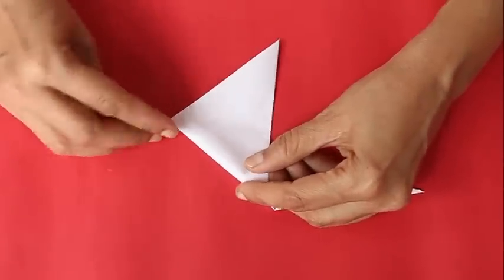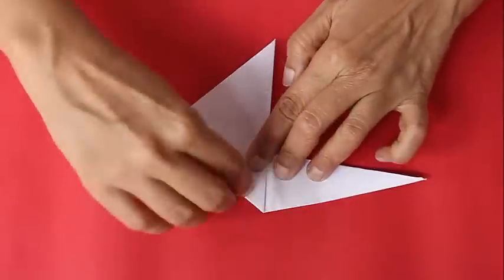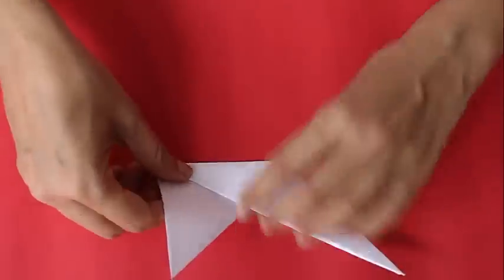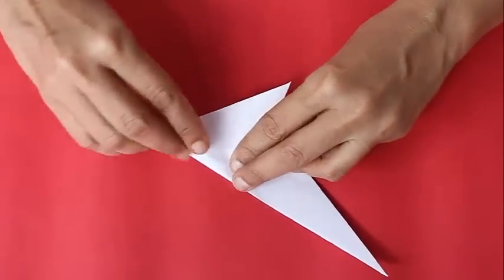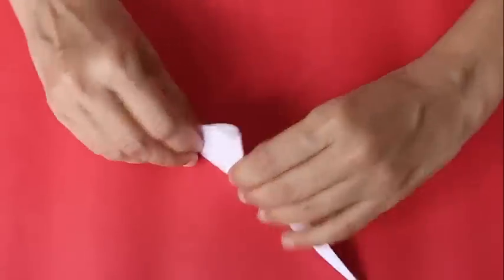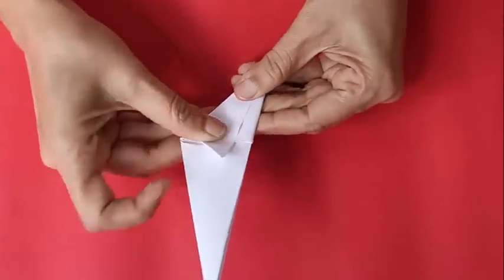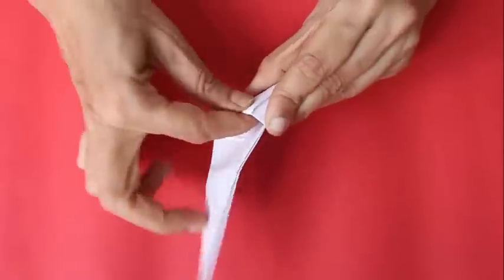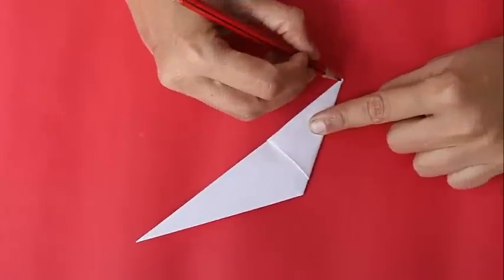Now fold a triangle as shown and continue folding and wrapping. You will have to do this about two or three times until a small triangular flap remains. Tuck this flap into the pocket to lock the model.